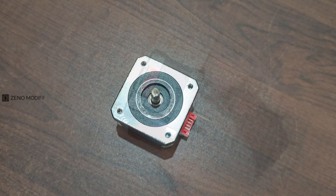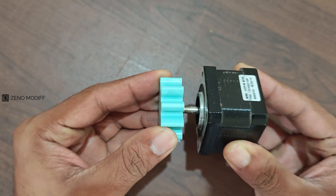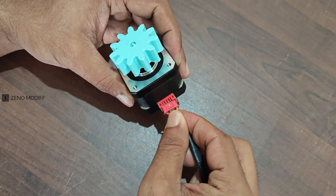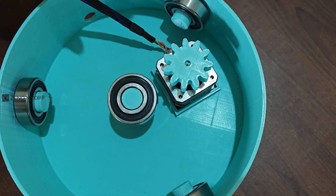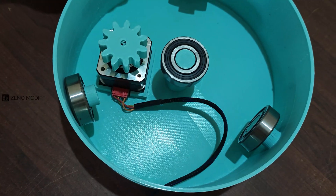To drive the top plate, we need a NEMA 17 stepper motor. Attach the small gear to the NEMA 17 shaft firmly, making sure the gear is a perfect fit to the shaft and is not leaning to one side. Then secure the wire to the stepper motor and attach it to the base plate in the grooves provided, driving the wire through the cavity provided on the plate.